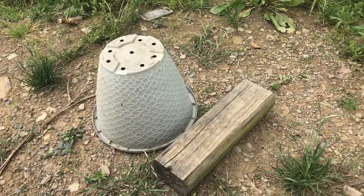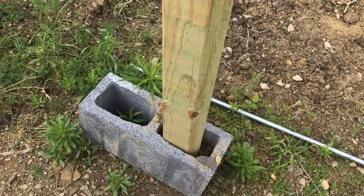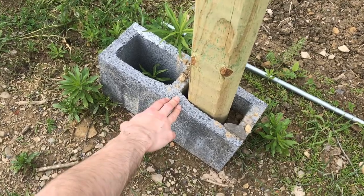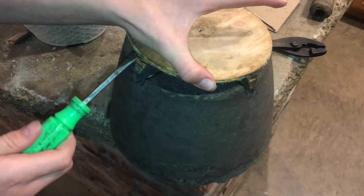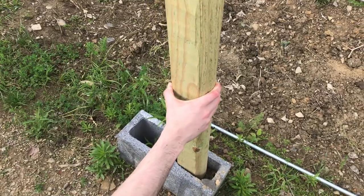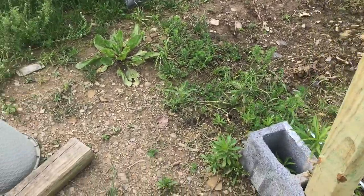We have these posts that we need to secure at a certain height. Right now we've just got them in there with a cinder block and dirt, but obviously that's not a very permanent solution and it looks pretty ugly. We're using these posts rather than traditional 4x4s because these are significantly cheaper.